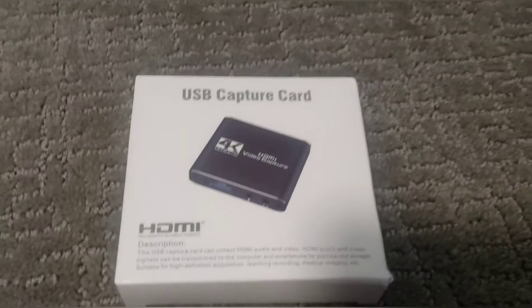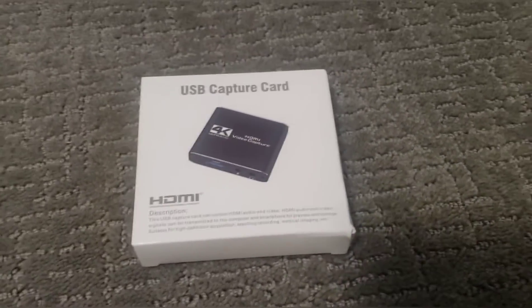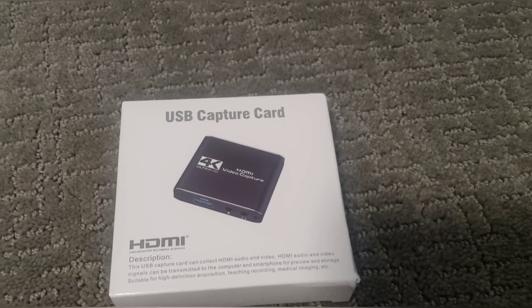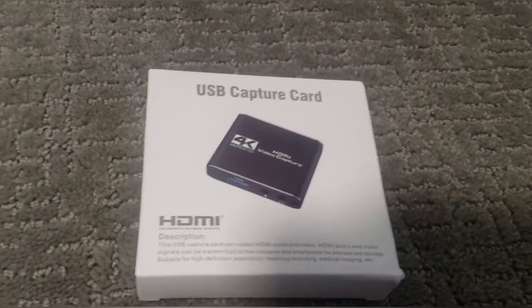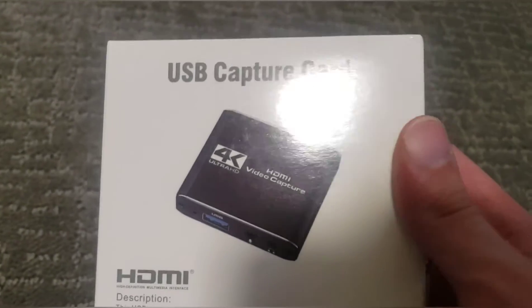Hayden sent me a capture card because I told him I was gonna do a Pokemon playthrough series on Pika Pizza 15, and he said 'oh you should use a capture card for that, it'll be way better.' So he said he would give me one, and he got me one, and this is it.